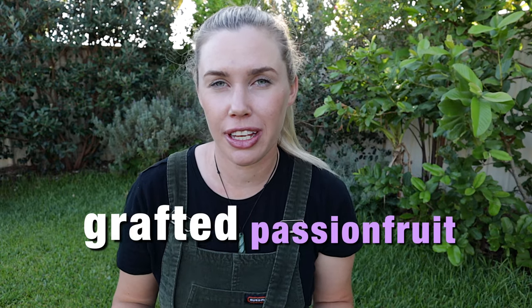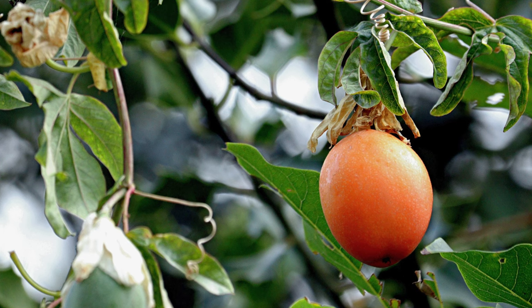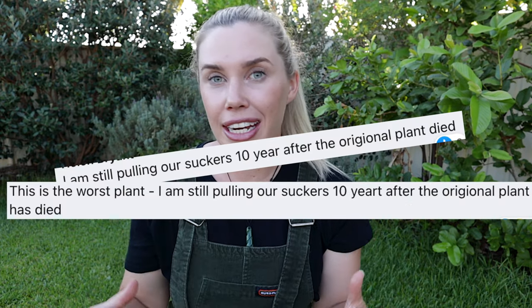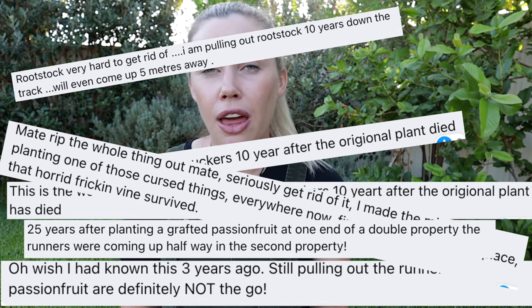Today we're talking about how grafted passion fruits can become an invasive pest and take years and years to get rid of, produce little to no fruit, and they're not very good. So if you have planted a passion fruit and thought, 'What is this fruit that I've grown? This is not what I bought,' then this could be the reason why. I've seen this pop up on Facebook groups and gardening groups for many years, and there must be hundreds if not thousands of people that have been left with this disaster of a problem.